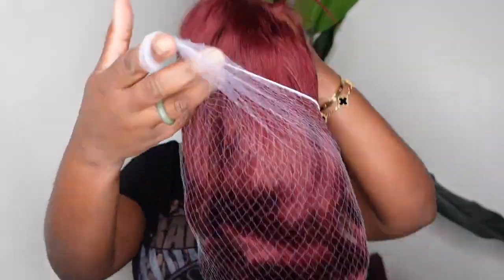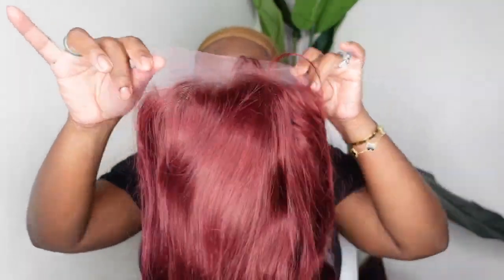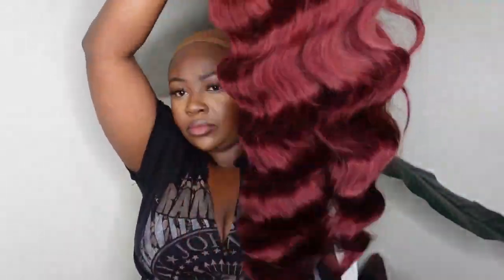This one comes courtesy of Aliti Hair and you can watch me install her from start to finish, including this beautiful style. This is what she looks like straight out of the box. The presentation was 10 out of 10 and I'll show you the packaging towards the end of the video.